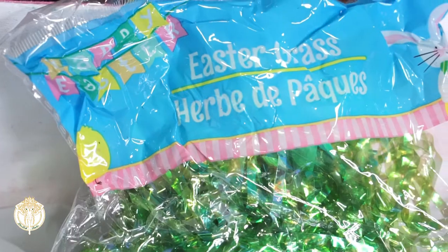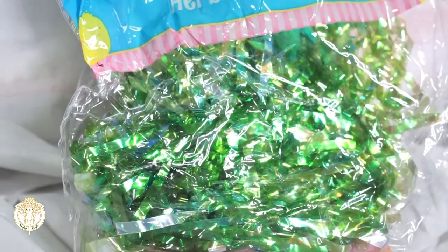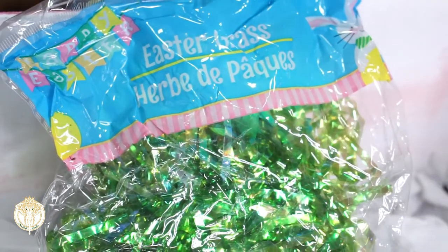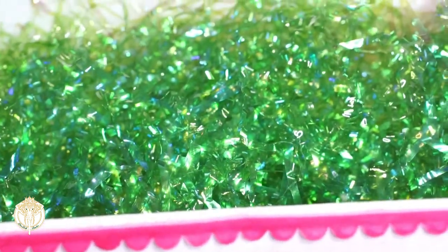Here I'm showing you that the bottom of the box is covered with tissue paper, and then on top of the tissue paper I did use this Dollar Tree Easter grass. I only needed one bag of the Easter grass and it was more than enough for this medium flat rate box.